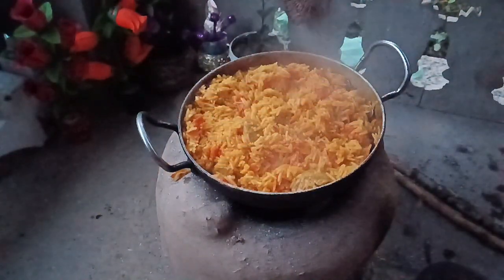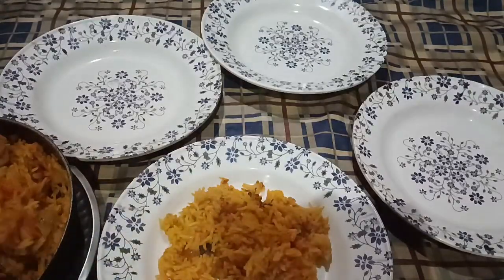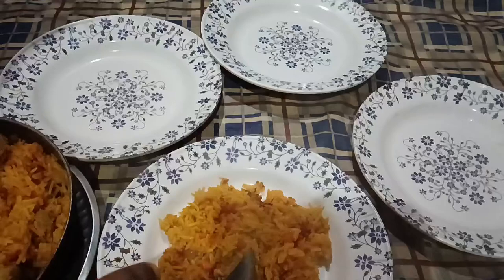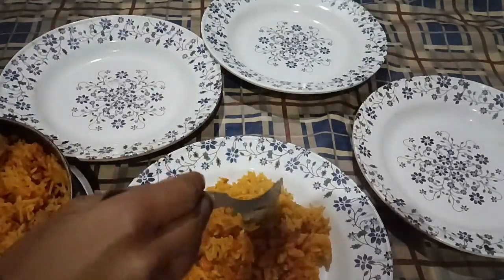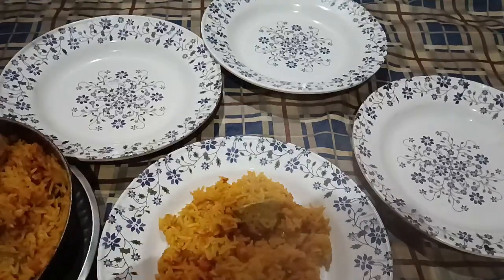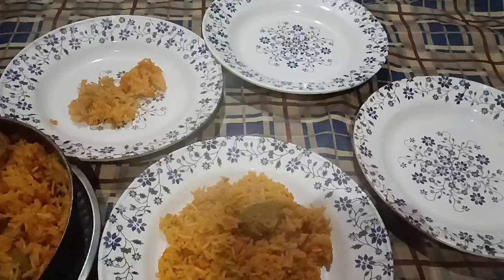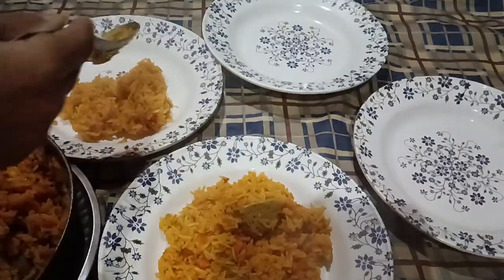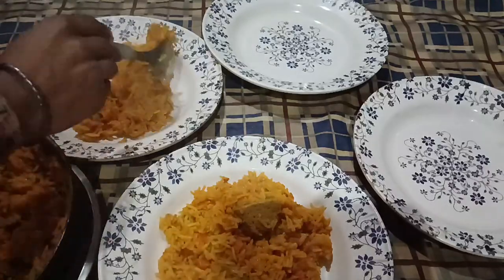That's it. MashaAllah. This fried rice is totally ready. Friends, if you like this recipe, please like this video, share it, subscribe, and in the comment section give feedback. Inshallah, we will see you in the next video. Allah Hafiz.